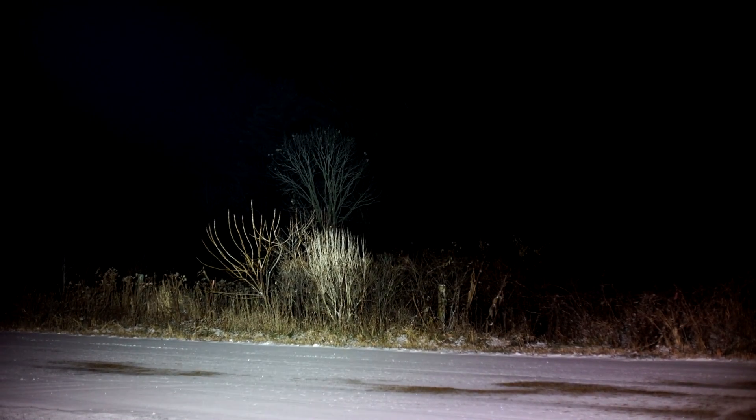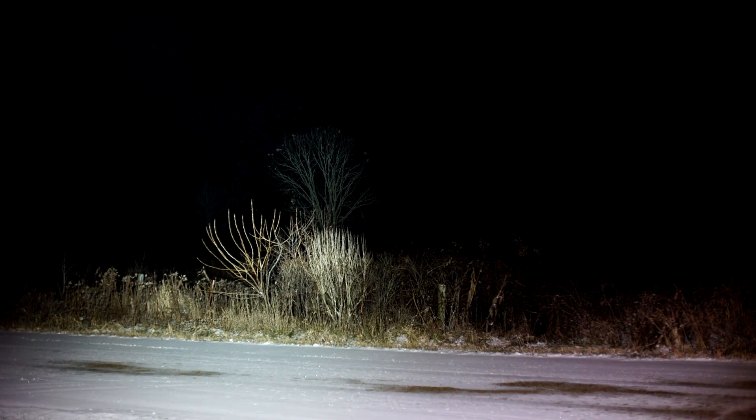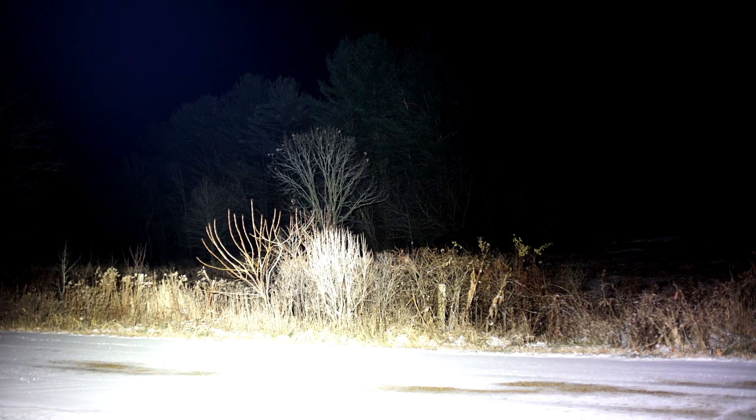Now moving down. That tree right there is 94 meters behind that brush along the road — this is the TN12 at 94 meters. And there's the TC20 at 94 meters away. Look at that thing.